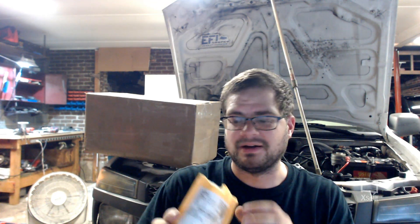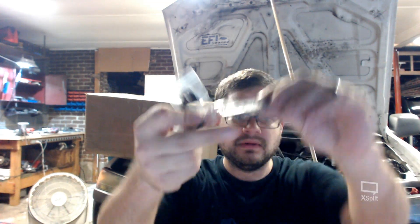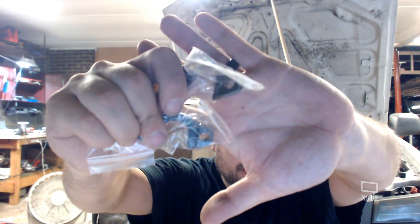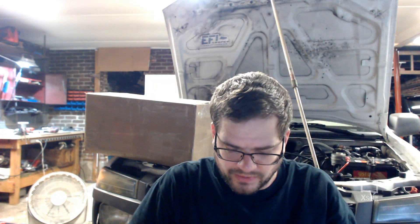Opening the small one — glad I didn't cut the contents, it was small so I figured I'd cut carefully. There's quite a bit of instruction and notes in here. Let me look at what it is first. Oh, interesting — it's like a little bracket. I think this is the oil pump thing that guy said he was gonna send me.